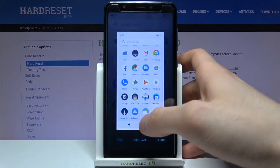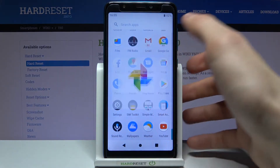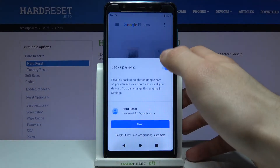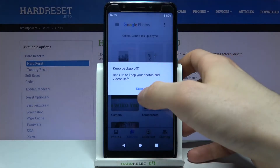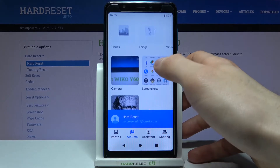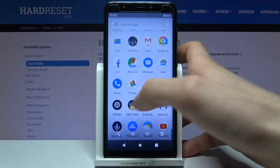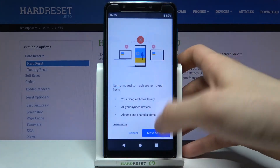You can find your screenshots in the Gallery app under the Screenshots album. Here they are, and from here you can share, edit, or delete your screenshots.